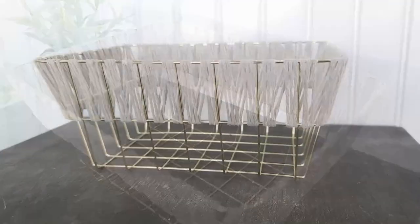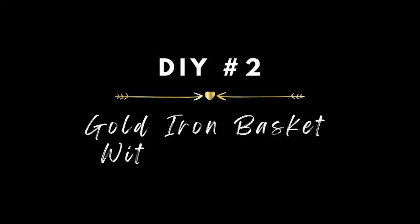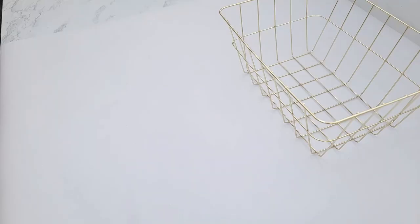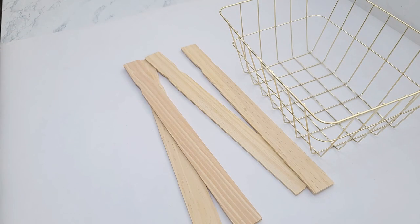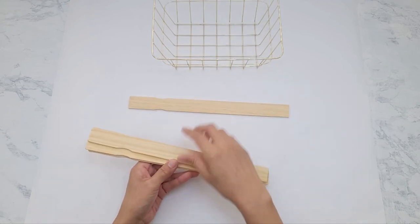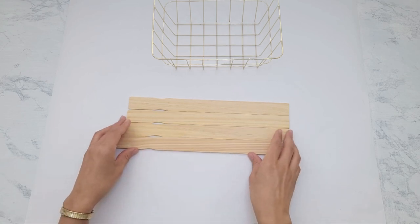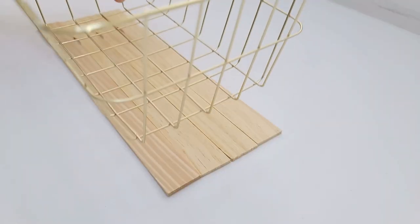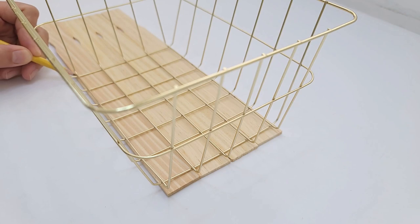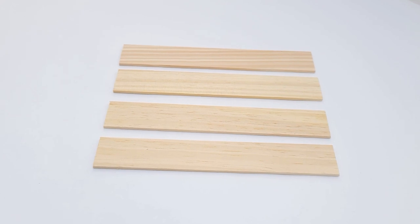For the second DIY I'm going to be using another gold basket. This DIY is going to be quick and easy but will give it a dramatic transformation. You'll also need four paint sticks which I purchased at my local Home Depot. I measured the length of the base of the basket and mine came out to just a tad under six and seven eighths of an inch.